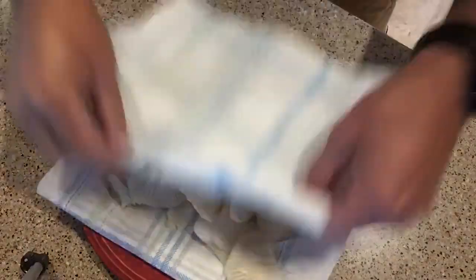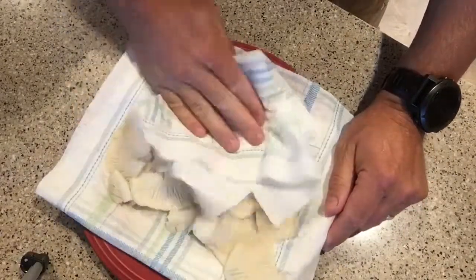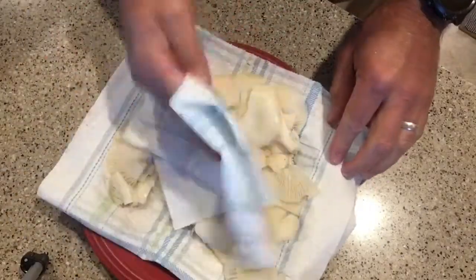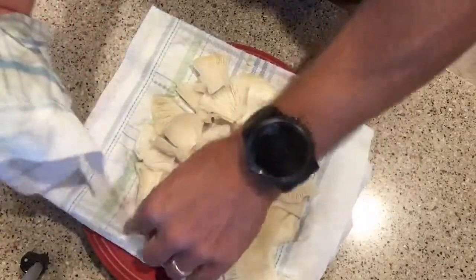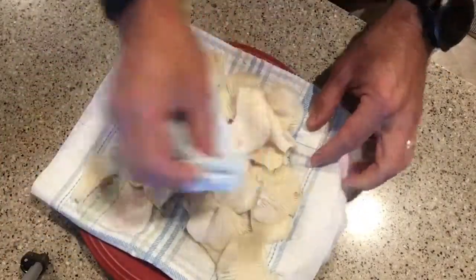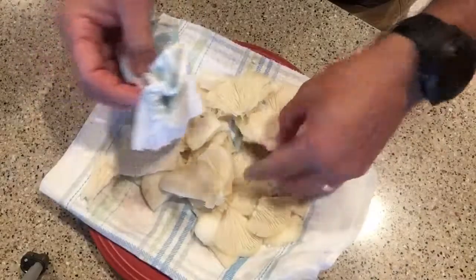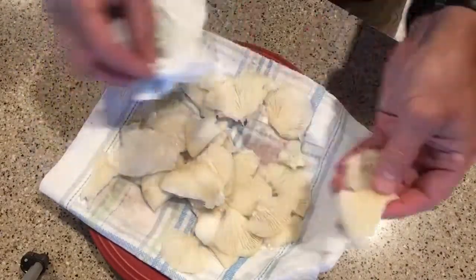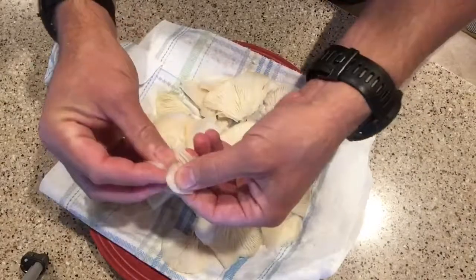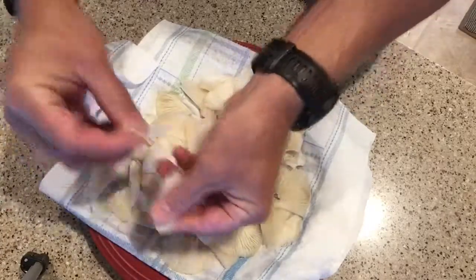I'm going to pat them just to get up any extra moisture — it'll just help them from splattering a little bit when they're in the frying pan. Oysters are pretty versatile. You can really do a lot of different things with them. One of the easiest ways is just to do a quick sauté with some butter and maybe a little garlic. You can put them in omelets, coat them with a batter and deep fry them, or put them in pastas and cream sauces. They hold their shape pretty well. We're going to tear them up into bite-sized pieces — they tear pretty easy, you don't really need a knife.